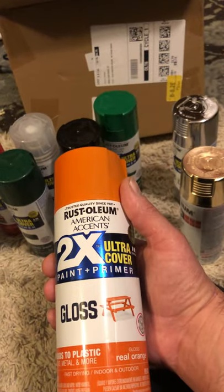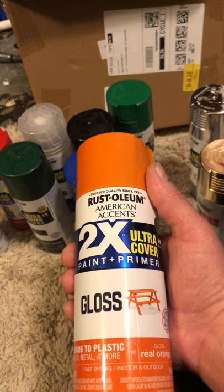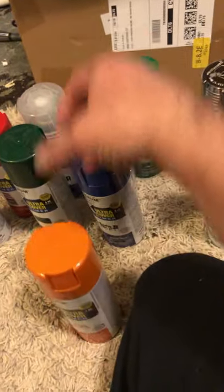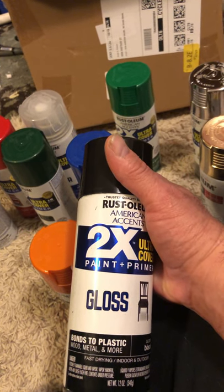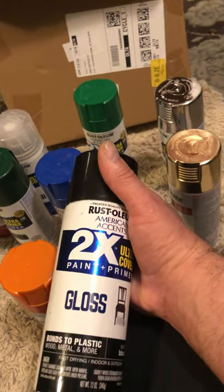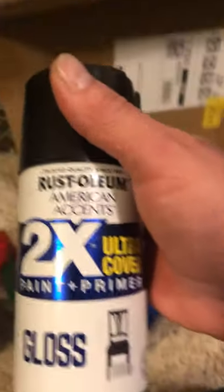They don't really require any primer. They really adhere to the plastic — they don't chip off or anything. You'd have to hit it real hard to chip it off. If you run the car pretty tough, it'll chip. The car that Harry fixed was painted with this black paint right here. As you can see, it got smushed during shipping and he was able to fix it. Man, that guy's a miracle worker. It didn't even chip or flake — it adheres to plastic really well.